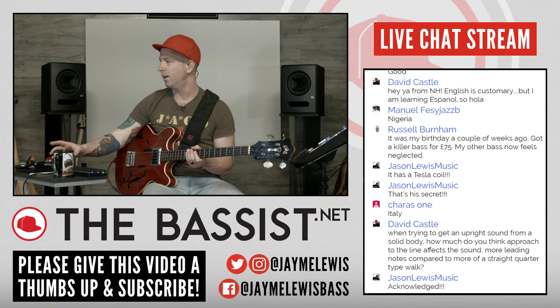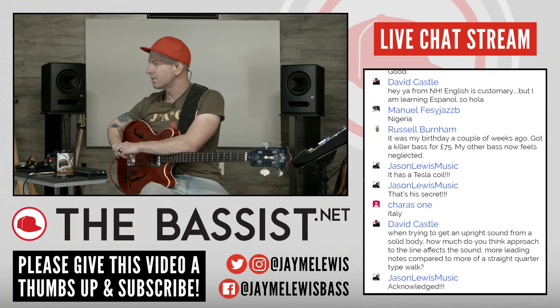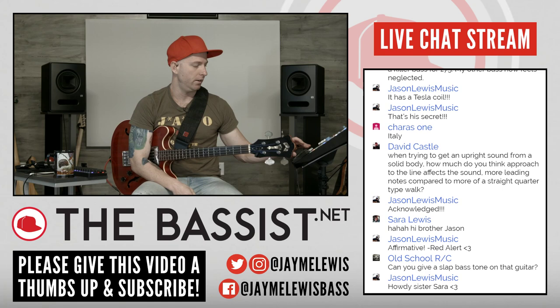Let's just jump right in. I want to try to keep this under an hour. David says when trying to get an upright sound from a solid body, how much do you think the approach to the line affects the sound? Okay, let me think about how to put this. Everything I'm going to do today — I don't want you guys to just be a fly on the wall watching me work. I'm going to show you my process for how I record music.